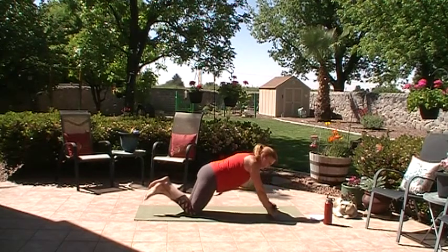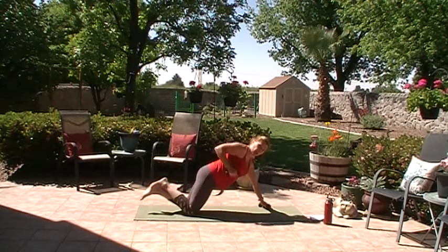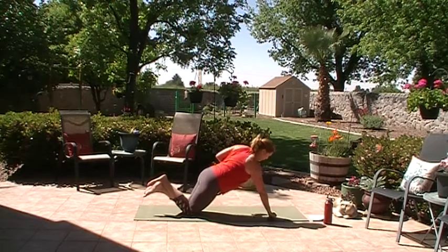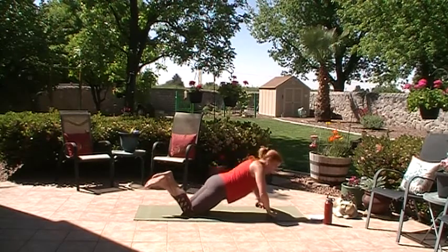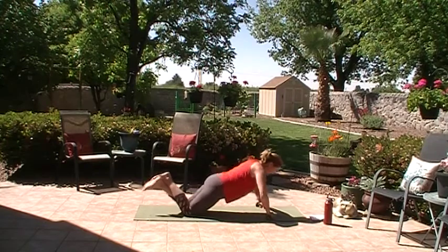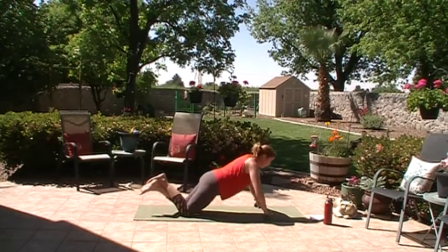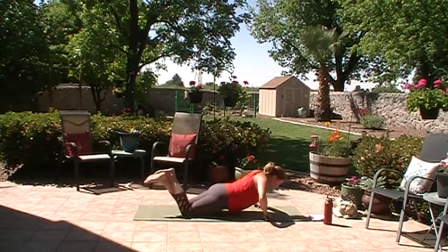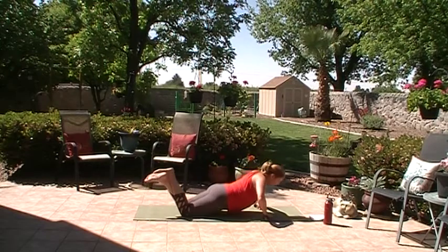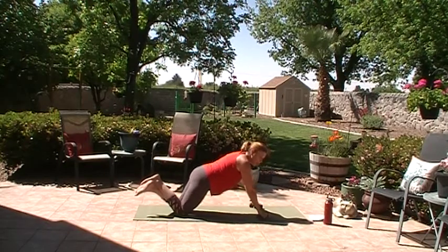Now bring the hands in a little bit, staying in internal rotation with the palms. We're going to push up and then do a row — so it's push-up, row one arm, push-up, other arm. There's a very small amount of rotation happening but not a lot. Push-up, row, push-up, row. We're going for ten. Four more. Push-up, row, two more, push-up, row, last time, push-up, row.